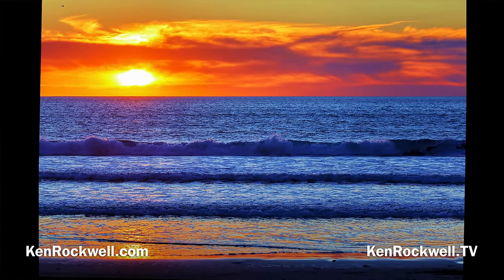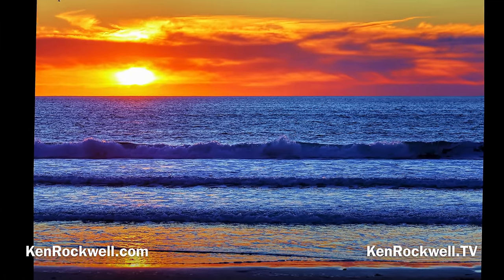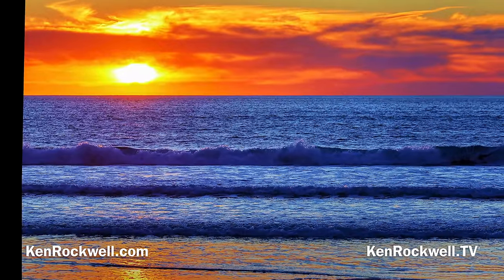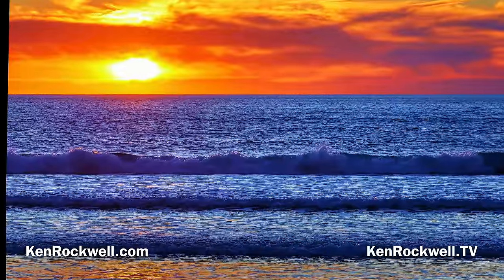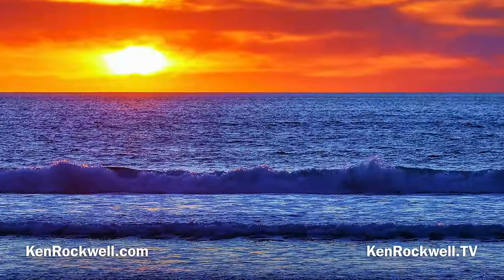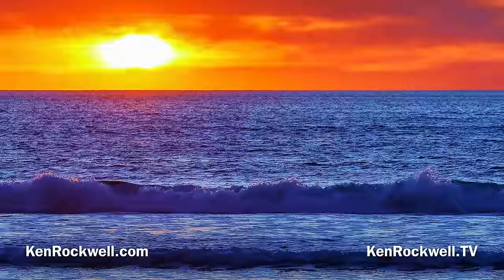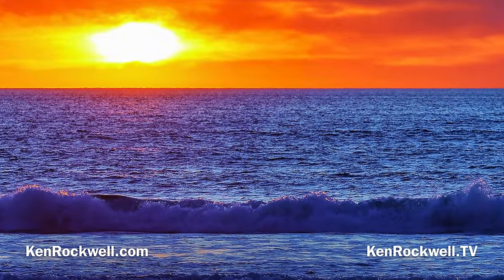This first shot — a sunset — was shot in JPEG quality 4. All these shots are simply shot in JPEG, no raw. This is shot with my EF 100-400mm L IS II on my EF to RF adapter set to 135mm at f/7.1, handheld at 1/400th of a second at auto ISO 100. I also used Skylum Aurora HDR and Perfectly Clear software to pump it up a little from my single JPEG file.